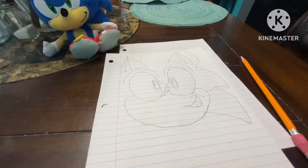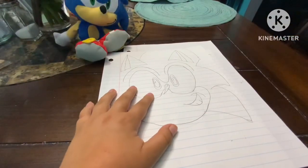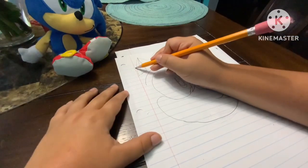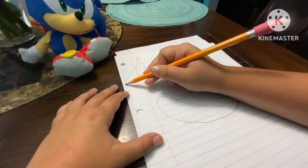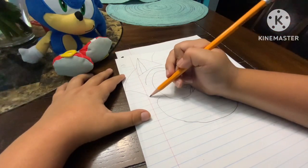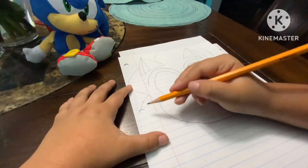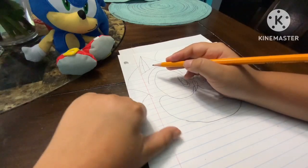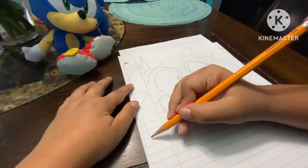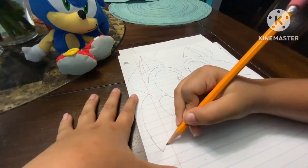Now we're gonna do the same thing on the other side. Connect right here down, then connect up, go down, then go down here, then connect more down and stop right there since there's a hole. If your paper doesn't have those you can just leave it like that, then go down more — do the same size as the other spike — then go back up.